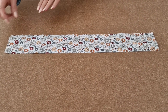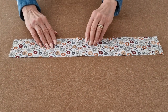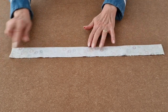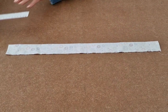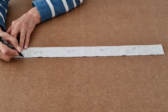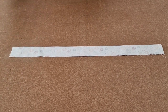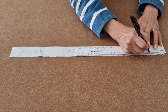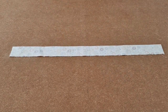Place your scrunchie fabric wrong sides down so you're looking at the pretty side, and fold lengthways in half and crease. Measure 5cm from the edge and make a mark, and do the same for the other side. Then add some clips.